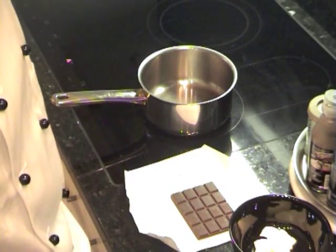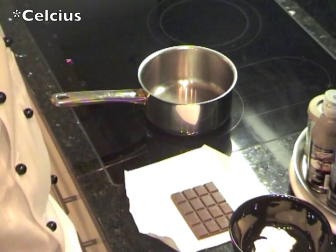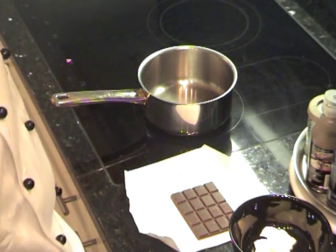Before we start, it's important that you preheat the oven to 180 degrees. Turn it on now and it will be ready by the time you are ready.